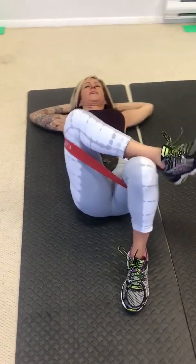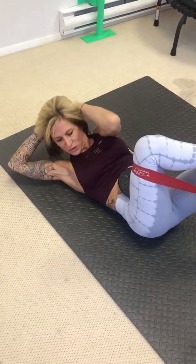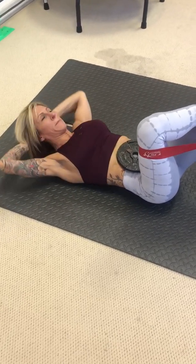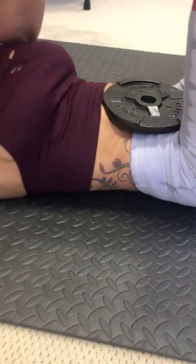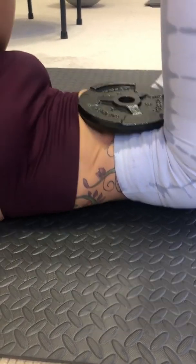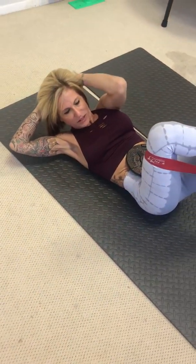Last side. And go. One, hold, two, three, squeeze, four, five, six, seven. Get ready to pulse. Eight, one, two, three, four, five, six, seven, eight.